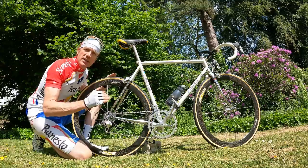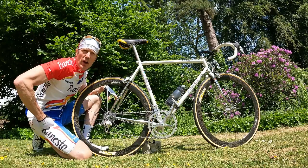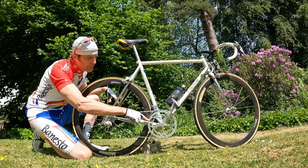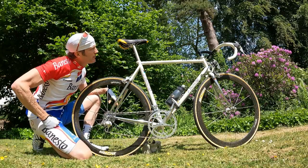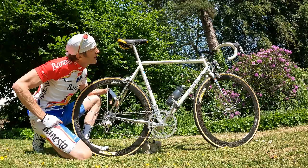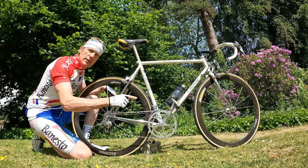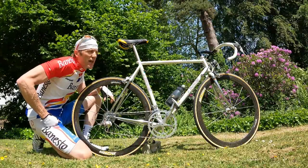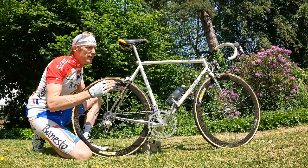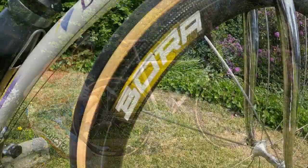Of note, Benesto used a lot of PMP titanium parts on the build. PMP made real high-end, super-light titanium stuff — you've got a PMP bottom bracket here, the headset is PMP as well, and the seatpost is a PMP titanium item, branded up as Pinarello but definitely PMP made. It helps bring the weight down: with pedals, bottle cages and everything else, this thing weighs in at 9.01 kilos — that's 20 pounds, which is pretty good. You could swap the wheels out and probably get it down to about 8.75 kilos, but for a steel frame bike with everything fitted, that is pretty darn light.